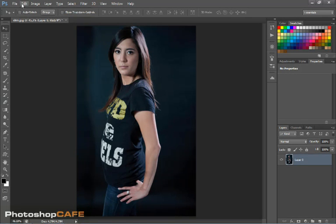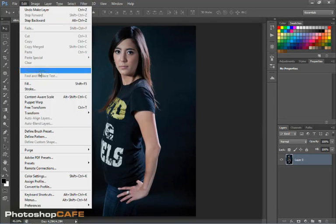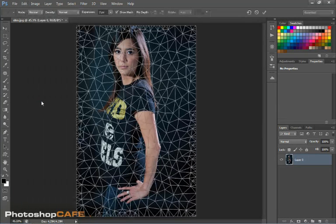So let's go to the Edit menu and go down to Puppet Warp. Here we see our little frame — this is showing where we can add our mesh, where we can add our points. So what we want to do is start adding some points or pins.